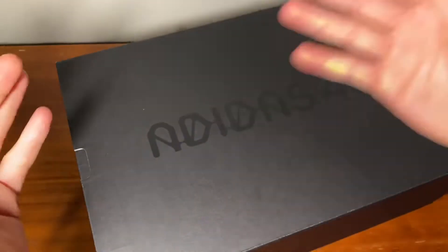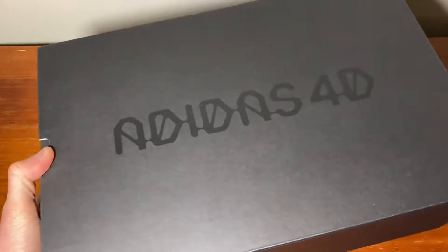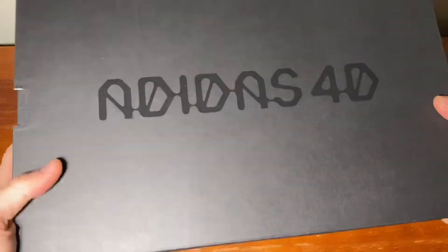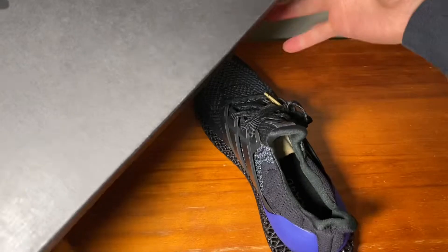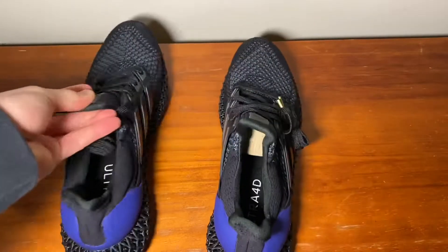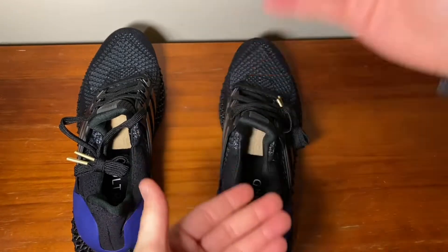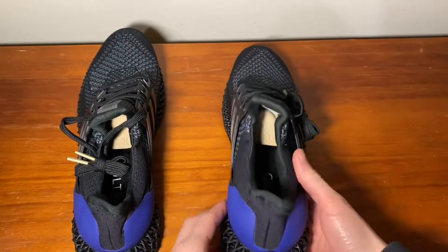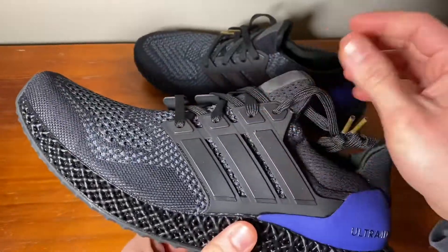The box itself is nothing extremely special — it's almost like a Yeezy box or similar Nike boxes, just a standard slot box. It's nicer than a standard open-from-the-top box in my opinion; these are more secure. But here are the shoes.